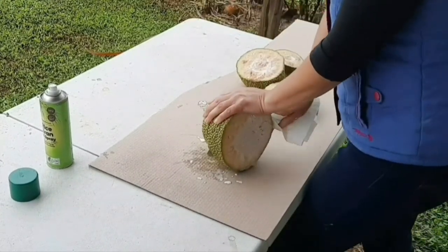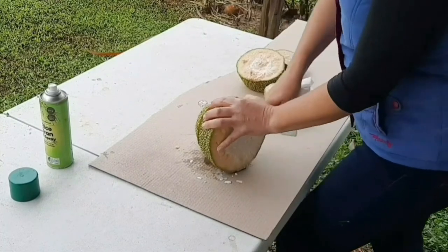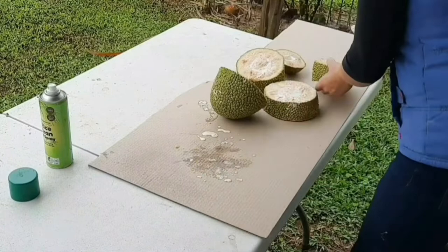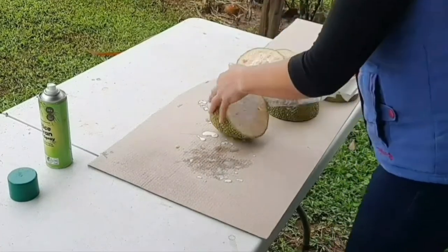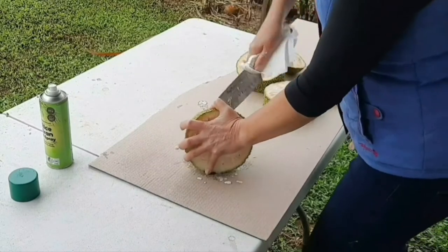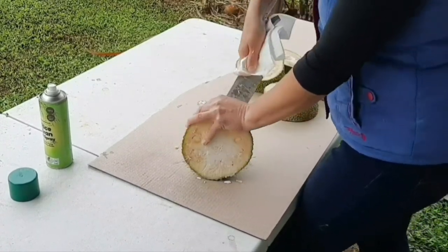In fairness, people buying jackfruit from markets — the latex would have been drained. This one has only been picked about five minutes ago. Let's count your fingers when you've finished all this!